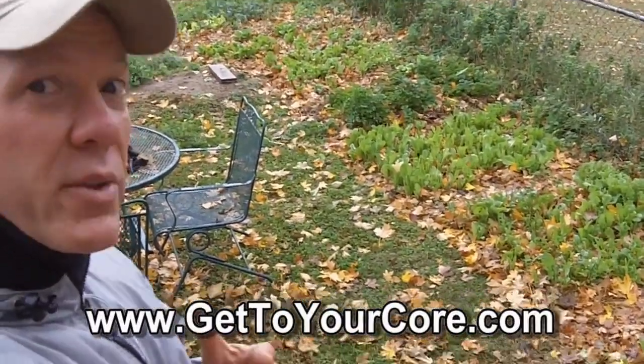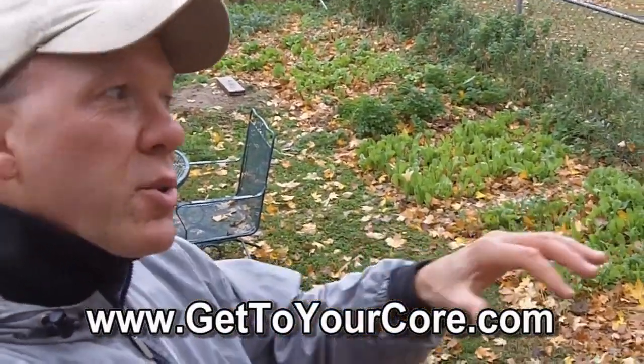Hey guys, Dr. Steve here. Happy Halloween. It is Core Wellness TV time again, and I'm going to take you into the studio here in a second.